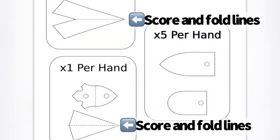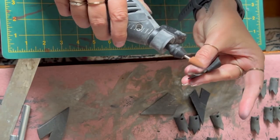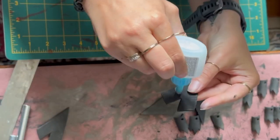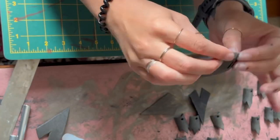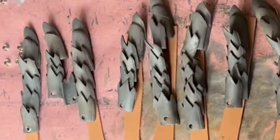But before I can start assembling, I have to do my score and fold lines. For these pieces, I'm using my Dremel to sand down the score lines, and then I'm using super glue to stick it back together. Once the super glue dries, you'll have rigid pieces that resemble metal.